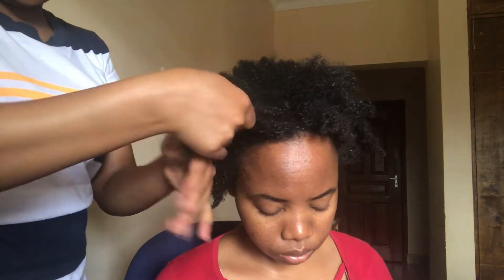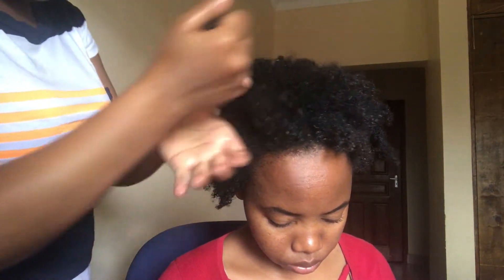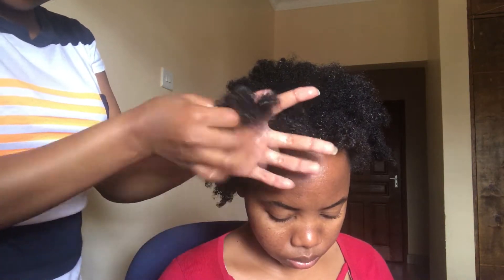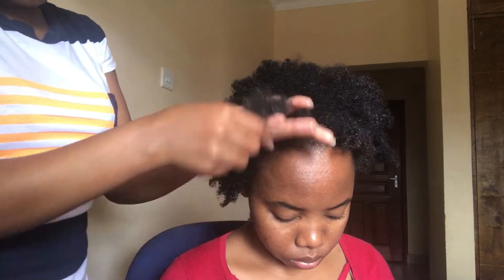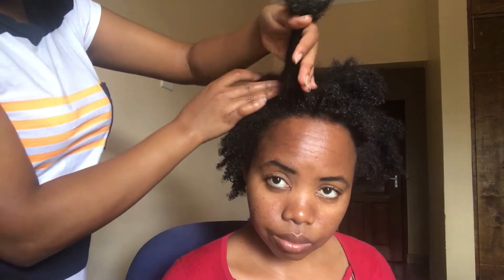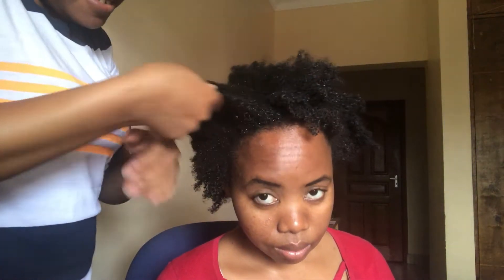The first thing you want to do is spray the hair with water — make sure that the hair is wet before you go ahead and start detangling, because you can't go into styling without first detangling the hair. I'm a fan of doing finger detangling; I don't like using too many combs on my hair.